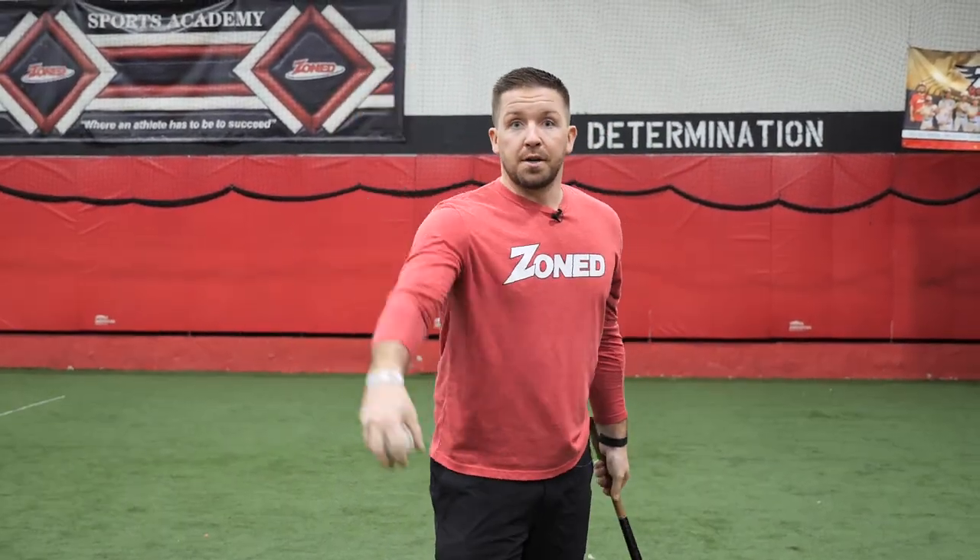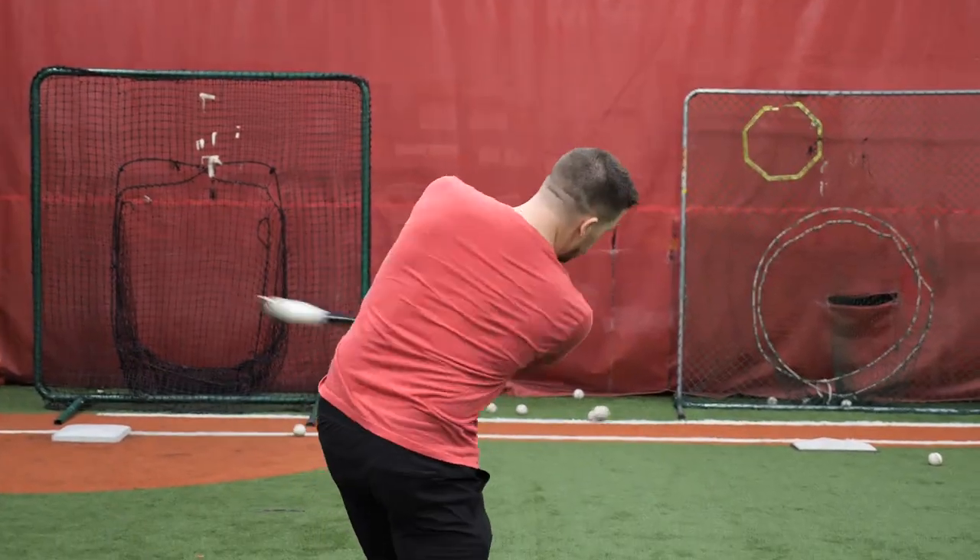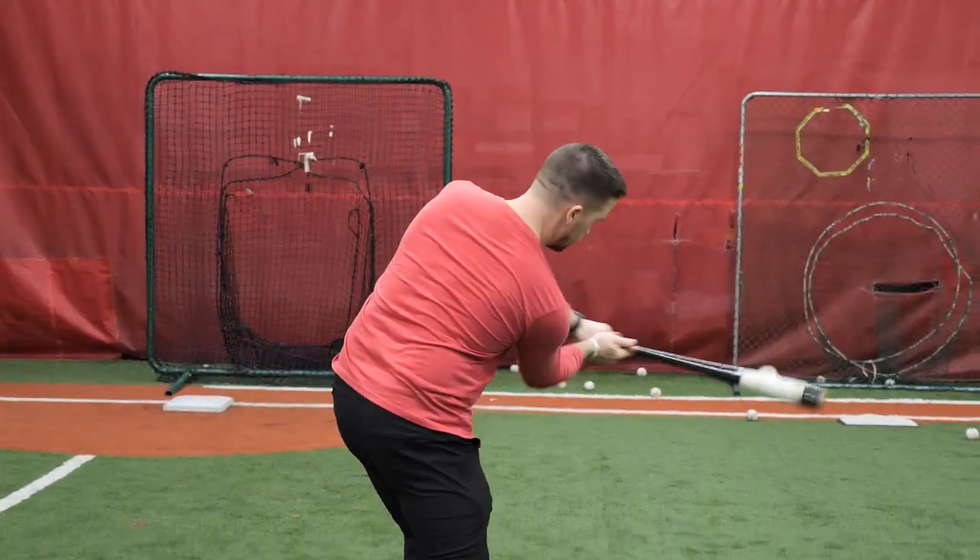Hit good ground balls to your infielders — nice and low, staying low through it. So: high fungos and pop flies, toss it higher; hitting ground balls, toss it lower.